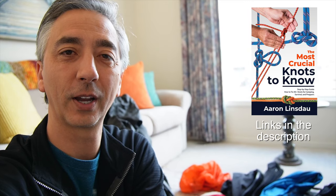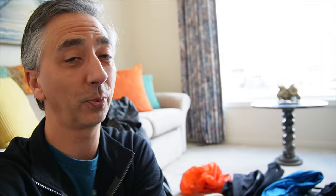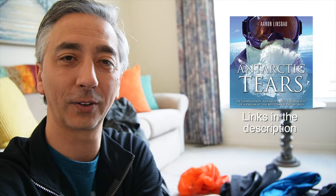My name is Aaron Linsdow — I'm a polar explorer and professional adventurer. Please check out links in the description below to my books: Antarctic Tears, Lost at Windy Corner, Adventure Expedition One, How to Keep Your Feet Warm in the Cold, The Jackson Hole Hiking Guide, The Most Crucial Knots to Know, and my 2024 Total Eclipse Guides, as well as my show about adventuring to the South Pole, Antarctic Tears. Thank you very much for watching — please like, comment, and subscribe to the channel.